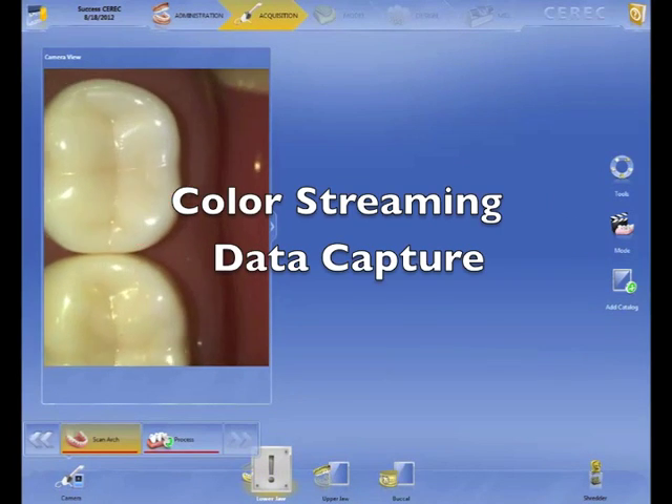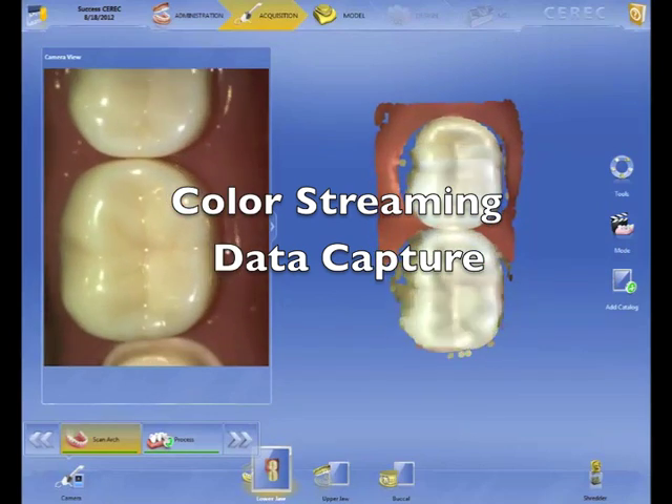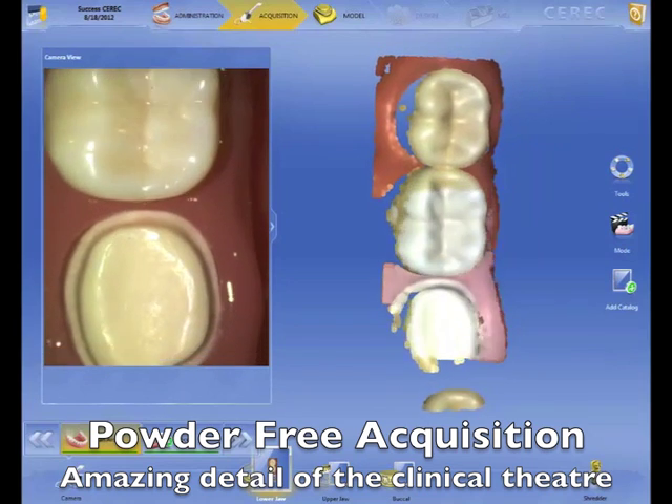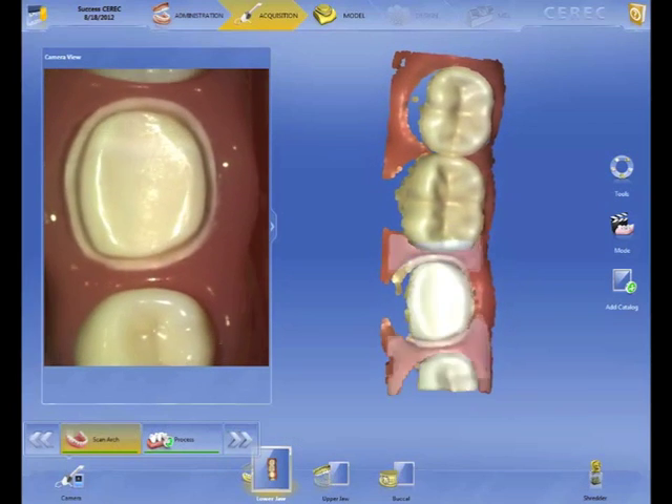So let's start scanning. The first thing you're going to notice here is the sounds — it sounds like a Geiger counter. That's actually something to help guide you on your imaging, the pace at which you're going to image. This is ridiculous how easy this is to image.